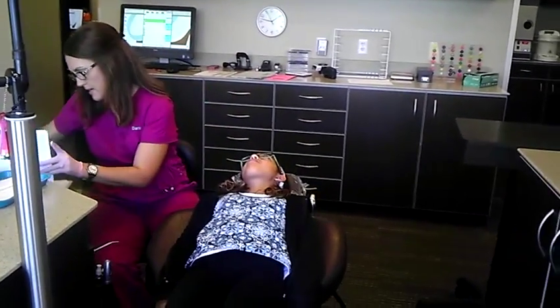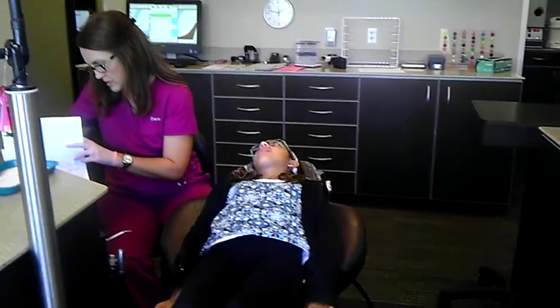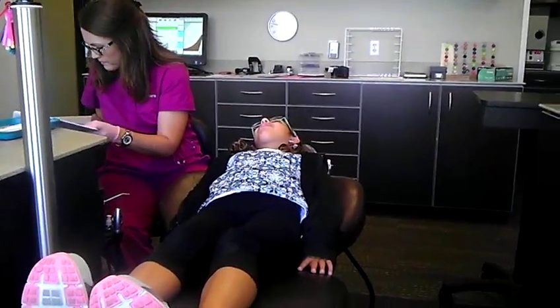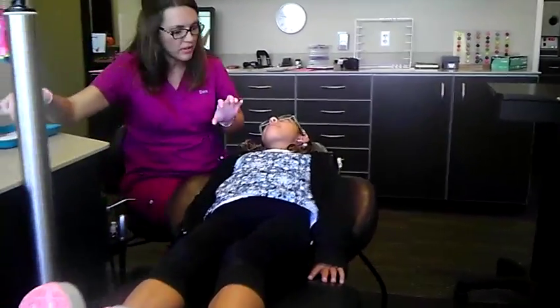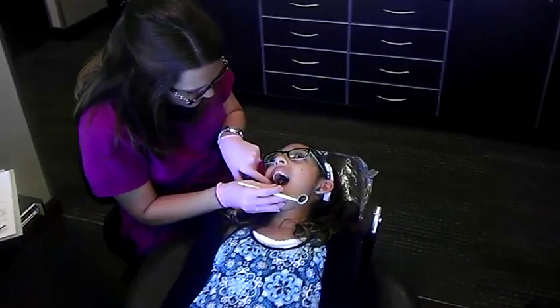Wow, that looks good, baby, because I looked back at your photos. That looks real good. Can you tell the difference when you bite? Does your bite feel kind of different?